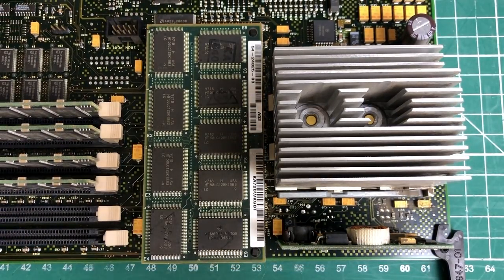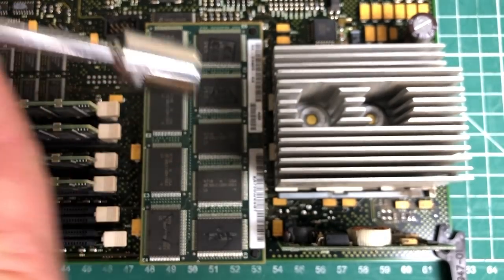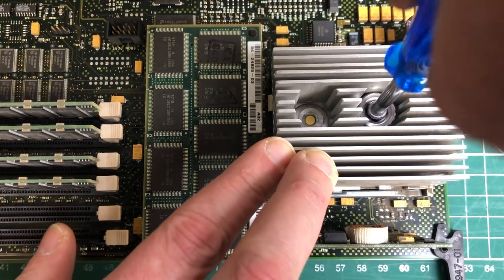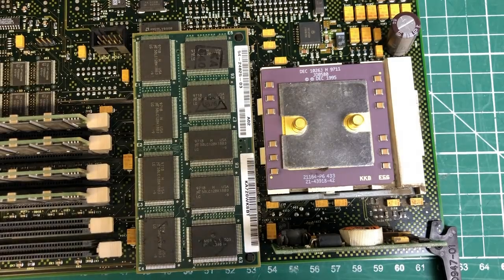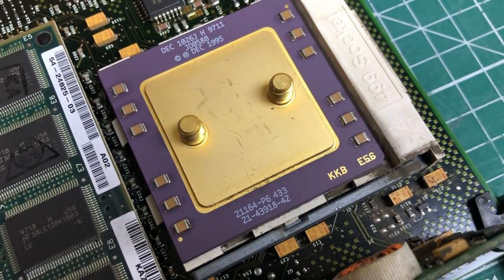Here we can see the CPU and the cache chip sitting next to it. The CPU sits behind a giant heatsink and we'll use an 11 millimeter hex socket to get the screws out — it's bolted down with two screws. And here we see the DEC Alpha — the 21164 Alpha CPU with a clock frequency of 433 MHz. This CPU was announced in July 1996 as part of DEC's Alpha offering; it's a four-issue superscalar microprocessor.